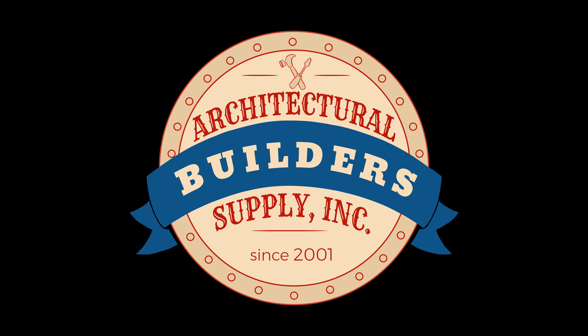Architectural Builder Supply is pleased to present you with this recording of the technical question listed in the title of this video. This call may be monitored and recorded for quality assurance. The topic is Schlage Primus.